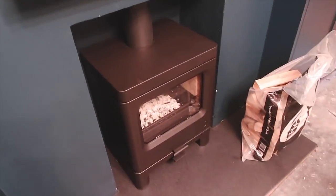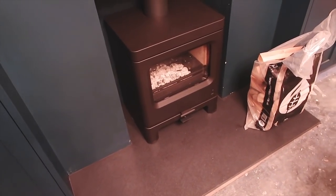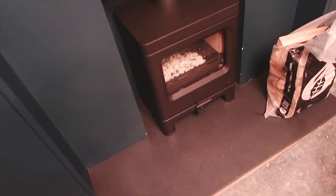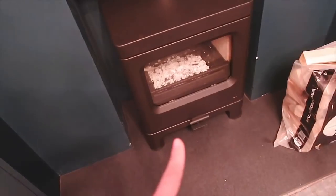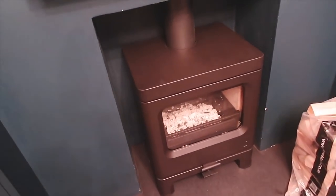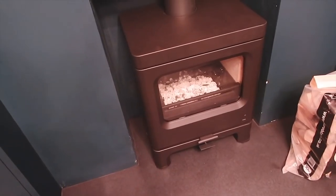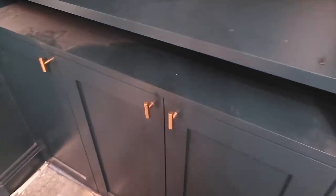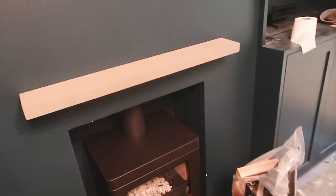Our stove has gone in. We used a company called Stoke Limited and I'm so impressed - they've been professional, kind and helpful. They've been here a few times to measure up for all the fire safety requirements. This is why we didn't tile the inside in the end because there isn't much space around the stove. I think this stove is from Charnwood. I love the shape, it's very modern. I'm so excited to have a wood burner - Rich had one growing up and it gives the most amazing roaring fire. They've also put our TV up, wall mounted.